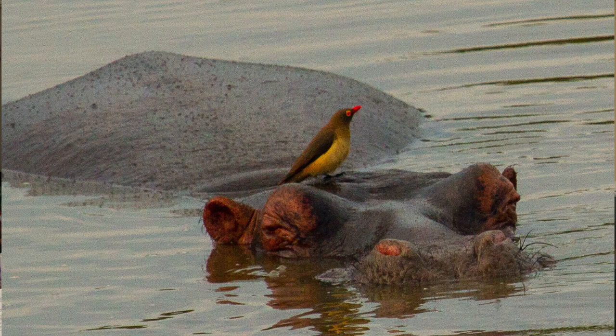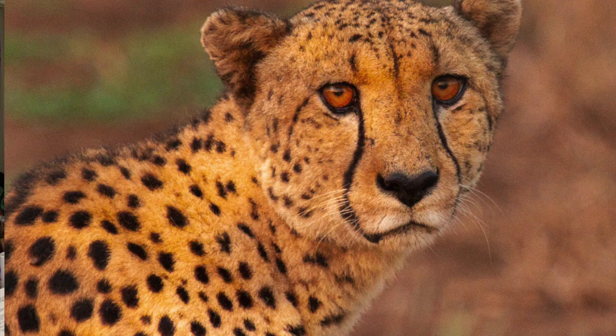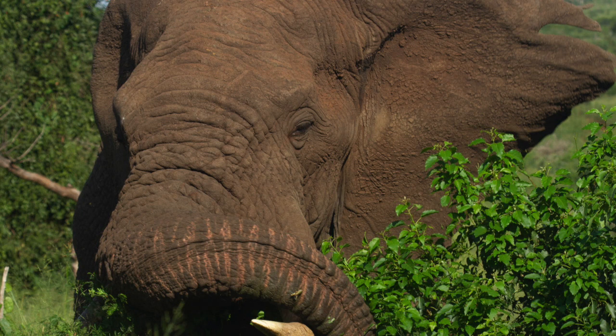If you ever get a chance to do a photo safari, you need to go — because I'm guessing that if you love aquariums and fish, you also have that same gene that says giraffes, elephants, rhinos in the wild are cool too, all the bird life. We went to South Africa, and it was the trip of a lifetime. These are just some of the pictures I took when I was there.